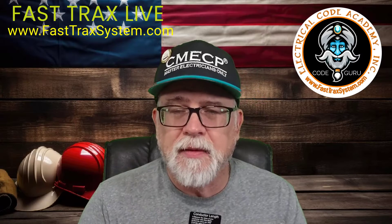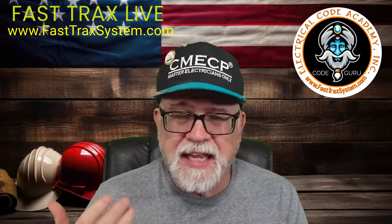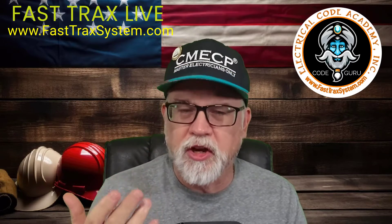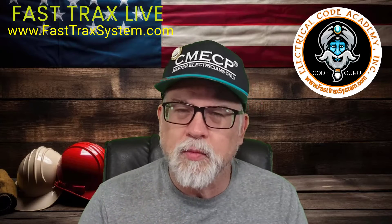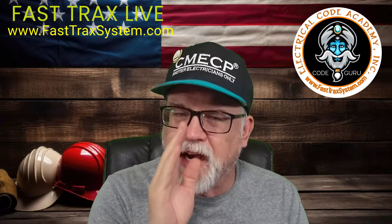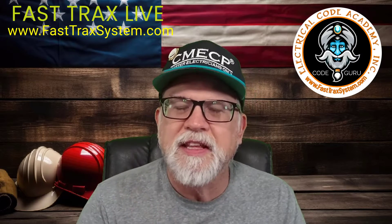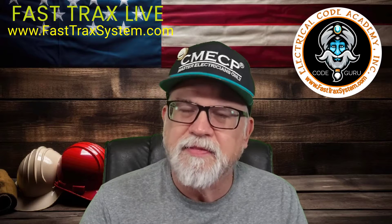Unlike other people that do videos talking about using Chapter 9, Table 8 in the resistance for copper — and you want to use uncoated copper or aluminum — the big difference is when people do that formula, they pull the value straight from the NEC. And you've got to remember something: the copper resistance values are based, if you go to the top, on 167 degrees Fahrenheit or 75 degrees Celsius.